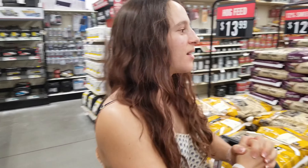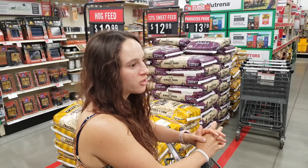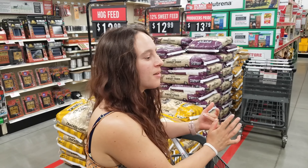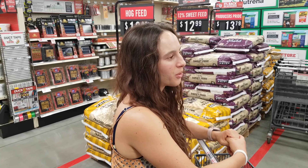So I just need to get some beet pulp today and some alfalfa pellets. And then we're also going to get some wood shavings as well as wood pellets because it rained so much here in Las Vegas. I just need to get some stuff to soak up all the water in Candy's stall, and then I'll get a few more things for the horses.